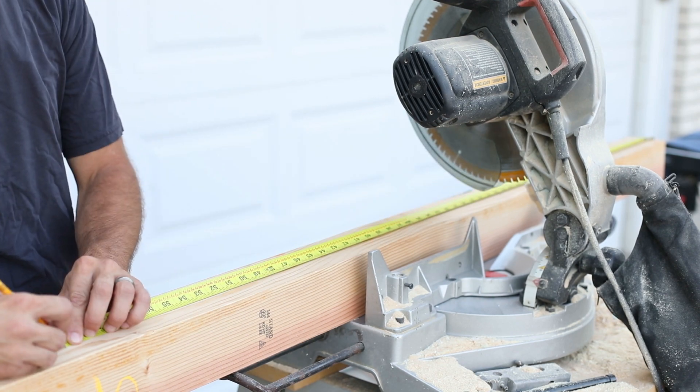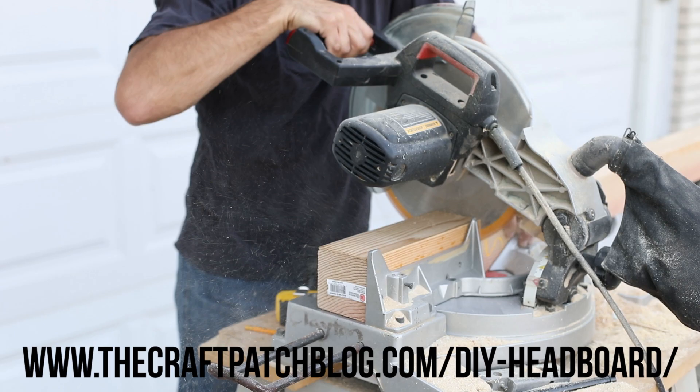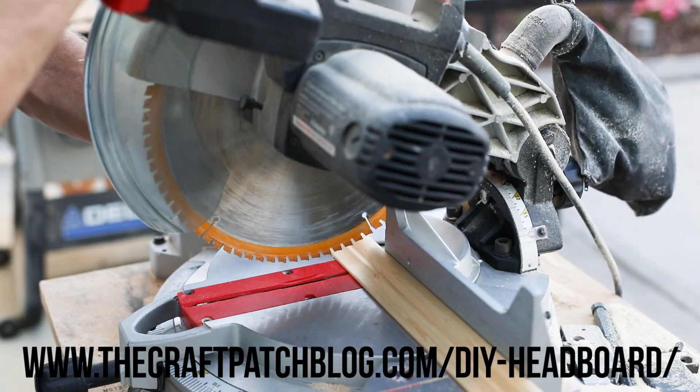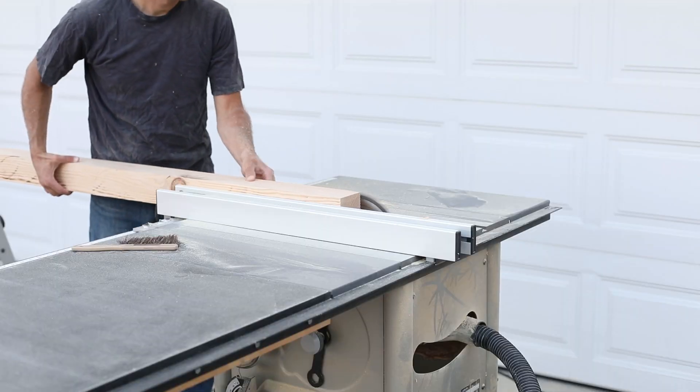The first step is to cut all of the wood pieces down to size. Be sure to click on the link in the video description to get the full written build instructions including a materials list and all of the measurements you will need for this project.